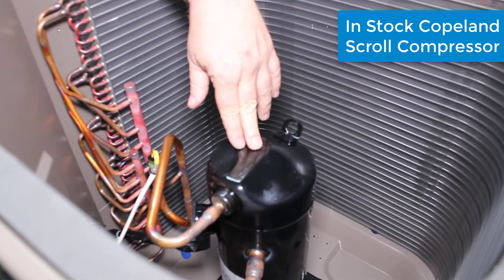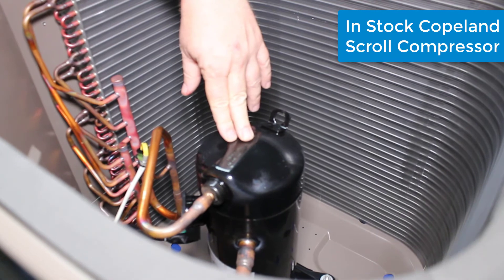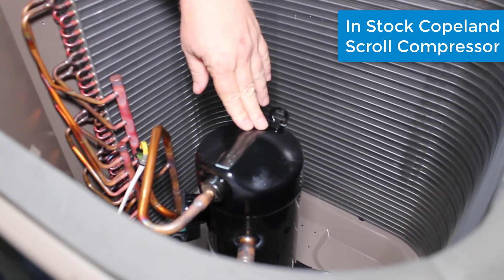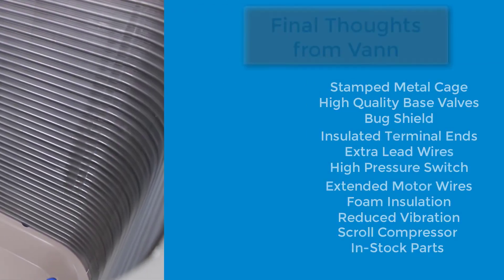The compressor in here — I'm happy to say — is a Copeland scroll, and it is a Copeland scroll that we carry right off the shelf, so we have the replacement compressors for these all the time.